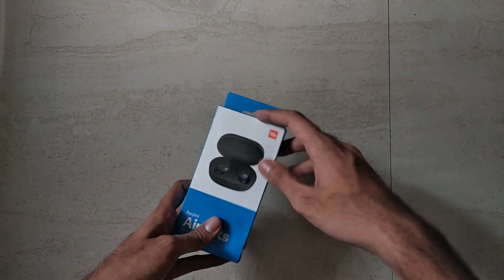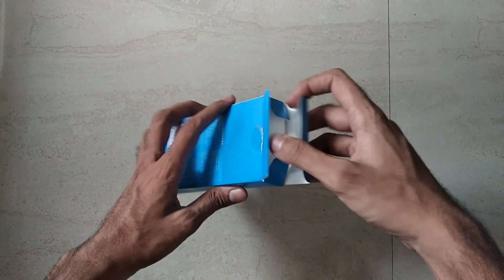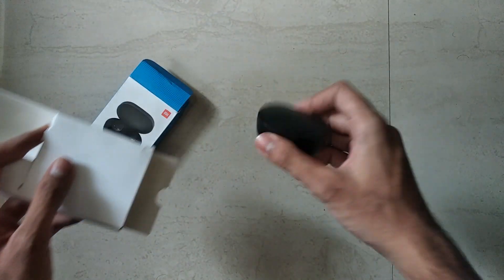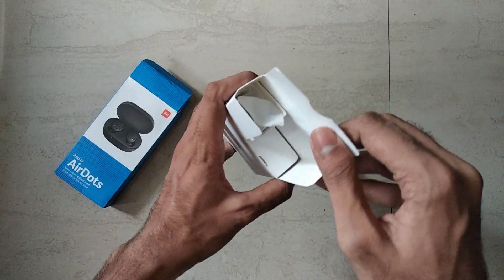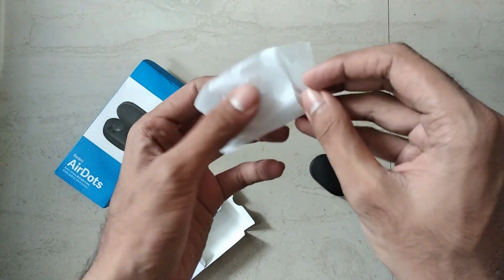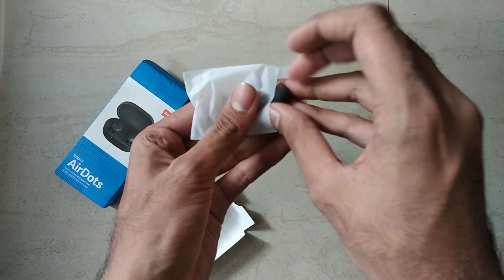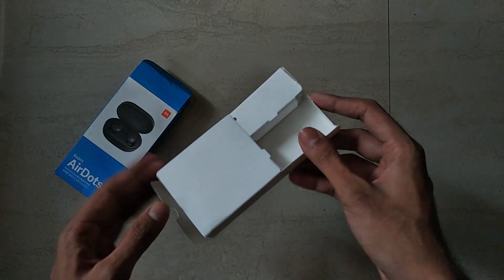These are the all-new true wireless earbuds from MI and cost a surprising amount of one thousand rupees only. Now let's see what we have got here. This is the small case cum charger for the earbuds, and I'm not really sure why they have given such a large box for a small device. As like every other earphone, you get multiple ear tips — nothing new here. Now let's keep that aside and take a closer look at the AirDots.